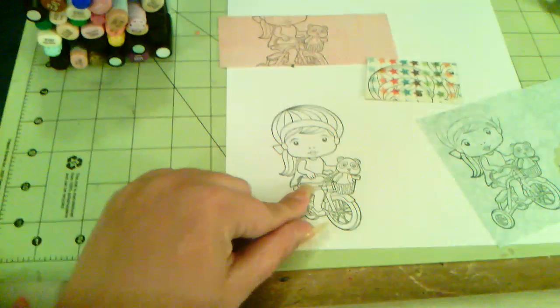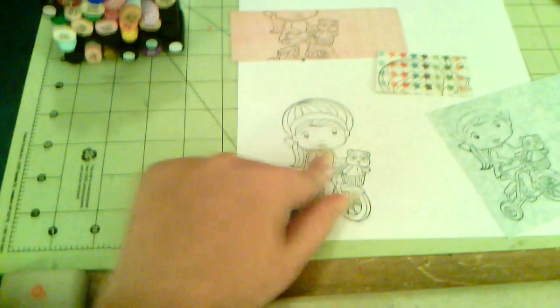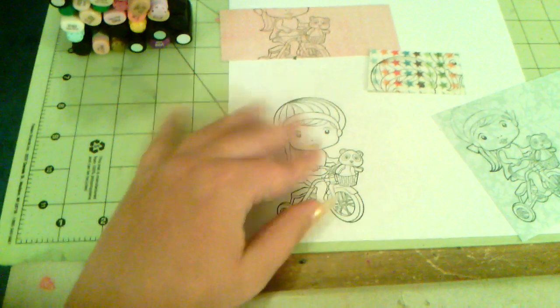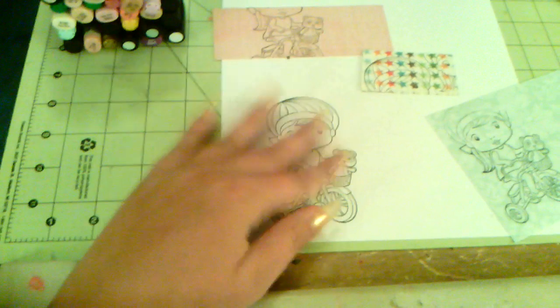So as you see, I stamped my image here, and what I would do is anywhere I want to color, I would color in with my Copics or whatever — Prismamarkers and stuff like that — and then whatever you want patterned paper on, you leave blank.